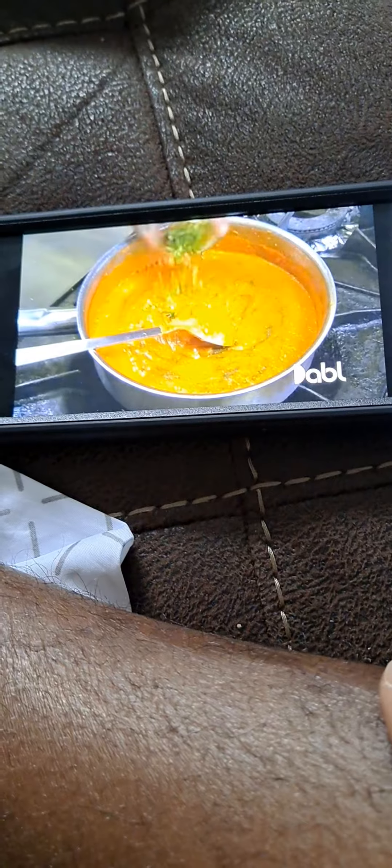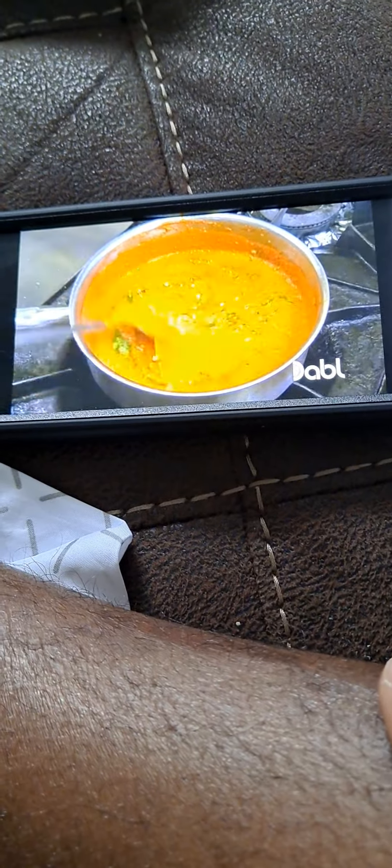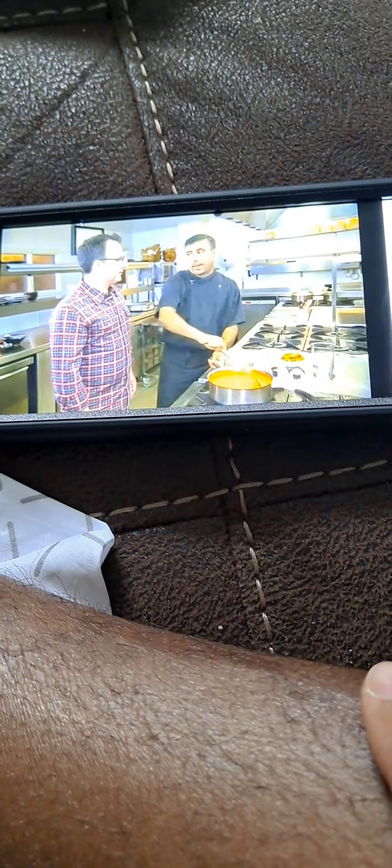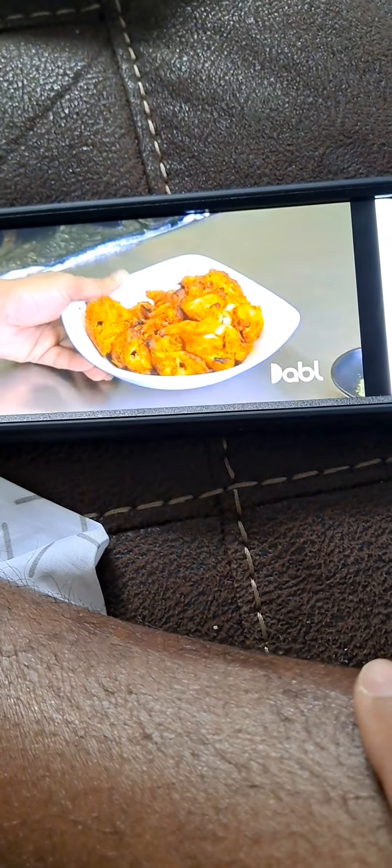We're gonna make chicken tikka — more butter chicken. You always start with the root chicken tikka, and then you add that to the butter chicken sauce. Put the lemon juice first, then ginger garlic and green chili paste, the oil, Kashmiri red chili. Gentle massage.